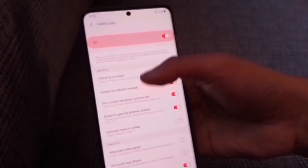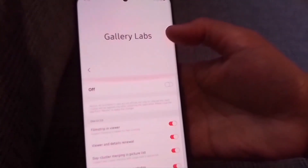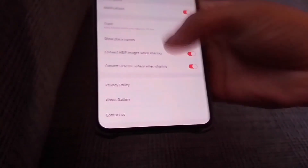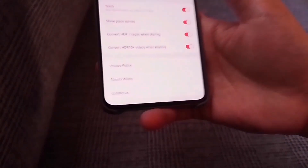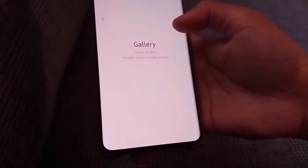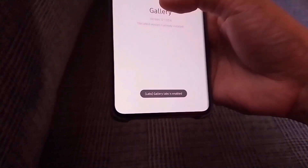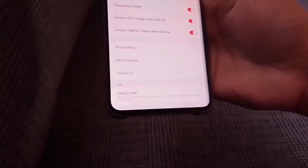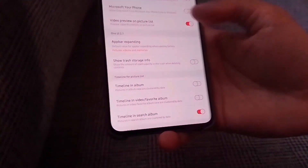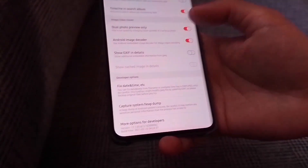But I do not recommend changing these settings. You can also turn this off and hide it again just by clicking this. You can turn that off, go back to the previous screen, and it's now gone — it's hidden again. And if you want to show it again, just do the same procedure: click multiple times on the version word, and it's now enabled again, it's there again. I'm just sharing this because I'm amazed that there is a hidden setting like this, Gallery Labs, that can be found in your gallery app.